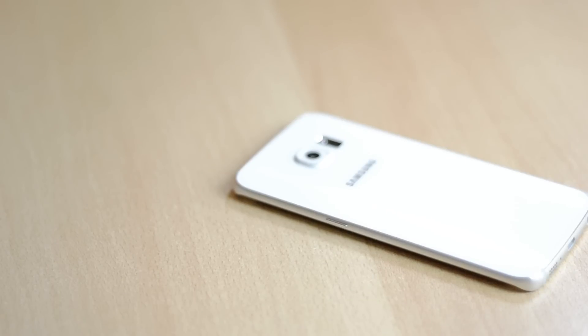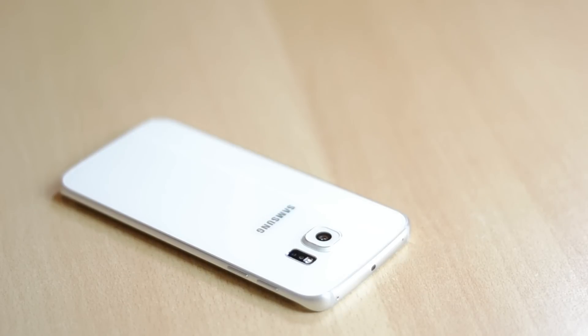On the right you'll only find the power button which is placed much lower than usual, but it's in a really good spot. On the left you'll find two volume rockers, which are also placed in a really good spot and are really high quality. On the bottom you'll find a headphone jack, a USB port for charging and a microphone as well as a speaker which is really loud.